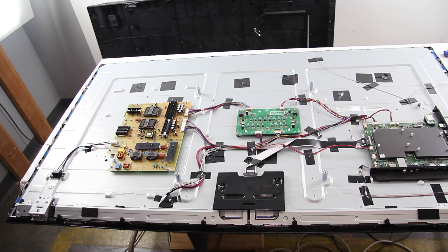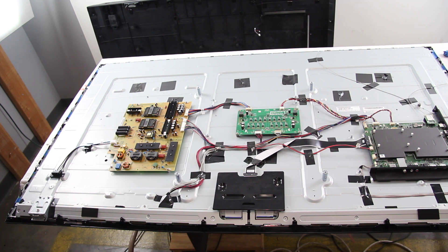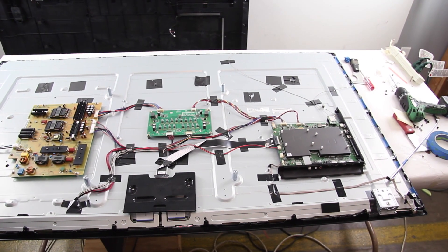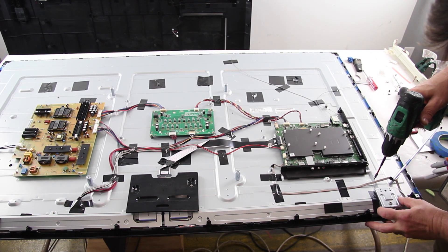Reinstall the screws to secure the bezel and the supports. Be sure to reconnect the T-con board cables and install the T-con board cover. Reinstall the back cover on the TV and power it on to see if the LED strips are working.